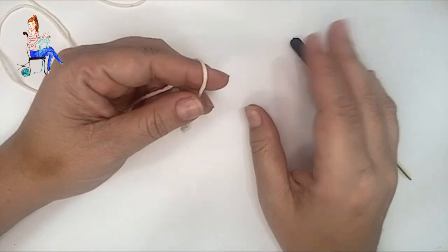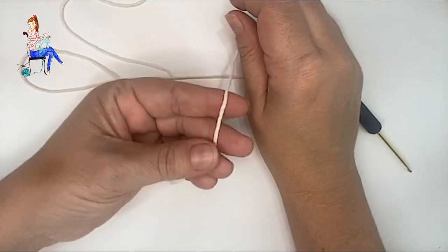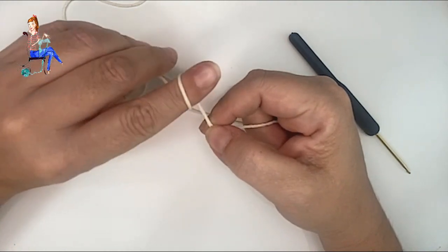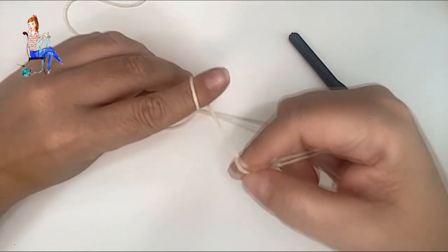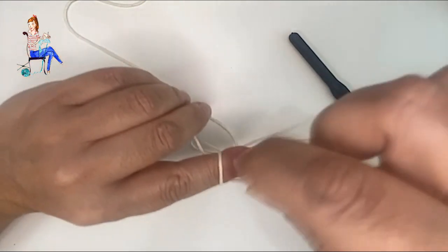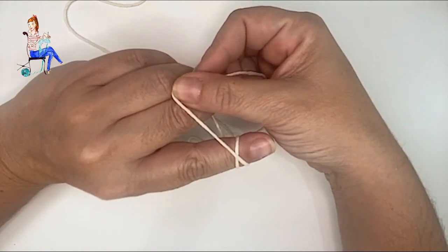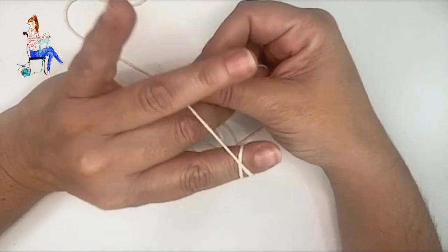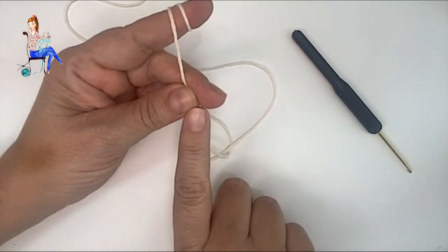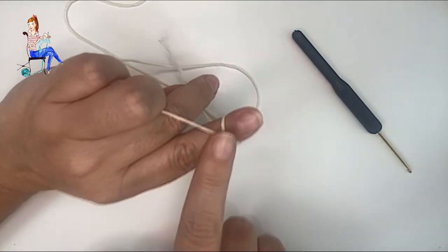Para comenzar este cuadro vamos a realizar un círculo mágico. Ponemos la hebra alrededor del dedo índice y la enrollamos. Podéis utilizar dos dedos, es más cómodo, pero con uno llega de sobra. Cuando ya tengamos la hebra así, la cruzamos por la zona alta donde está la uña y montamos una especie de X con la hebra. Una vez así, la agarramos con otro dedo para que no se mueva; es importante que la hebra esté agarrada por ambos lados.